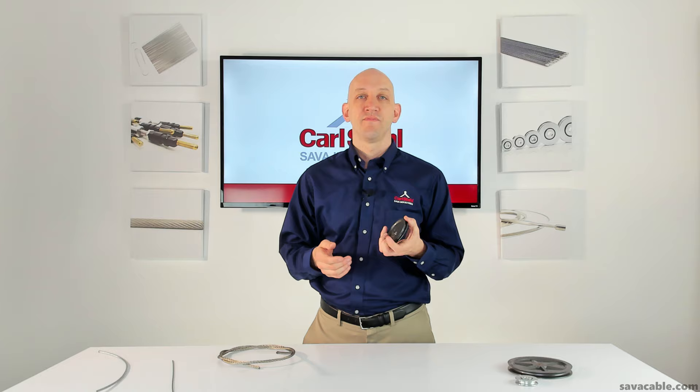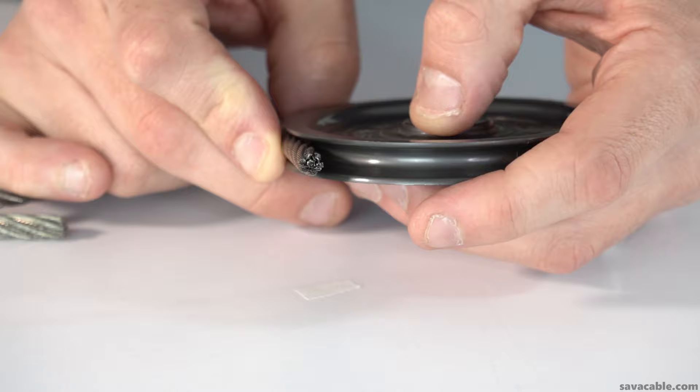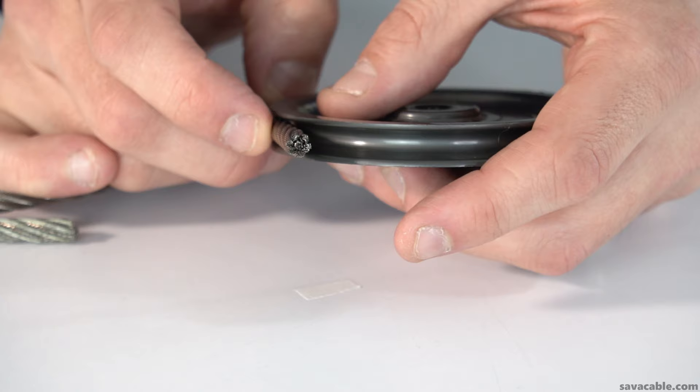That brings me to my second point. The size of the U-groove is just as important as the U-groove itself, and this is the perfect Goldilocks scenario — too big, too small, or just right. If you have a pulley where the cable is too big, you can see the bottom of the U-channel is exposed. This isn't going to work because the cable is too large and it's putting stress on the sidewalls of the pulley as well as the sidewalls of the cable itself, and what you're going to have is premature failure.